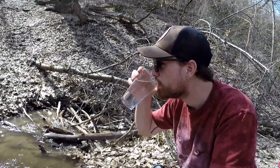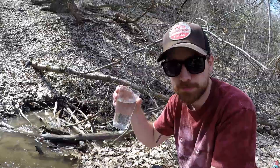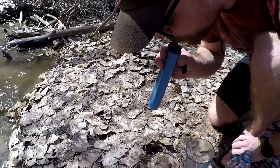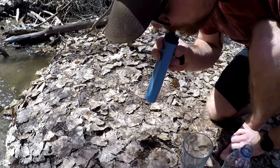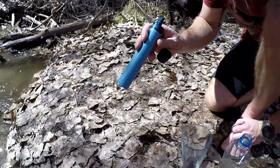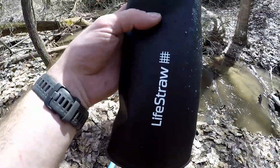To back flush this, you do kind of have to do it like the original LifeStraw — you're just going to have to blow in through the clean end to push water out. Now here we have their brand new LifeStraw Peak Bag.